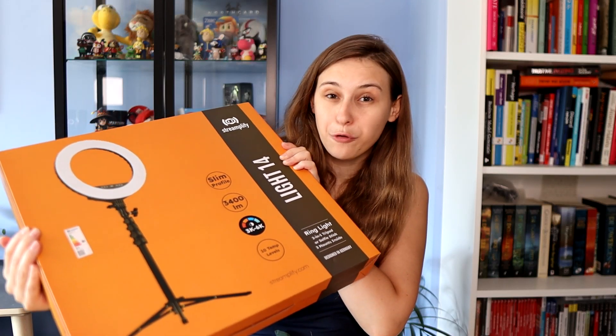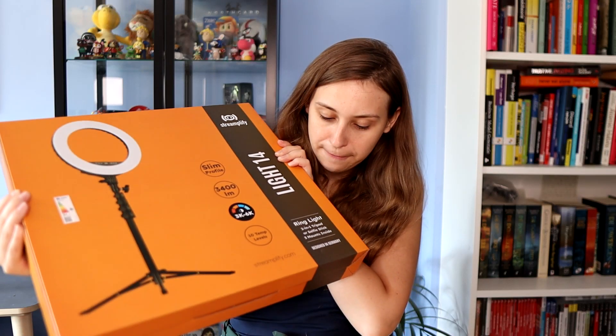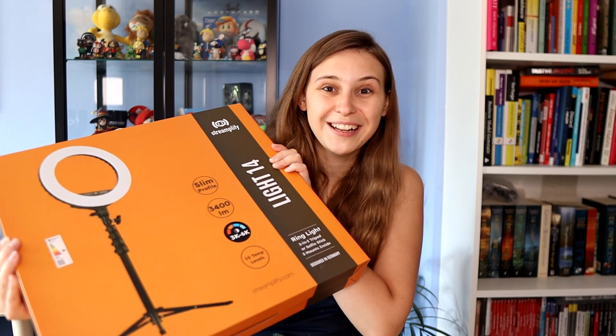Streamperfly sent me the ring light 14. Thank you so much, Streamperfly. Let's unpack it and see how it looks like.